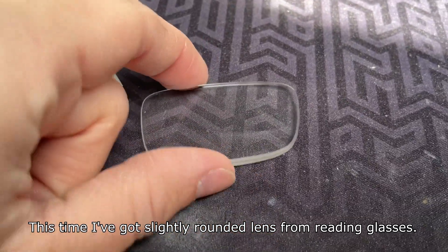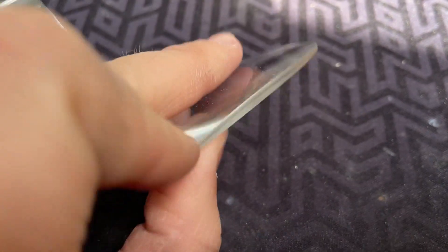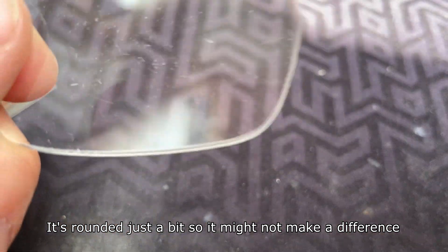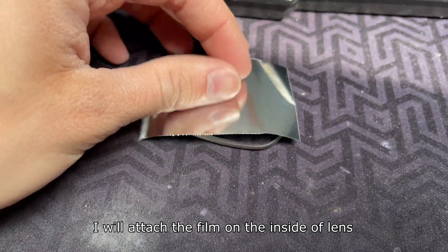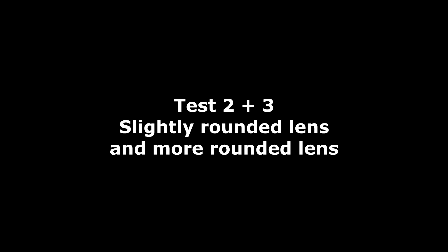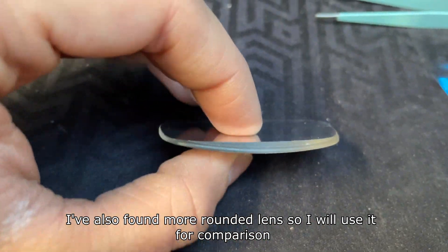This time I've got a slightly rounded lens for reading glasses. It's rounded just a bit so it might not make a difference. I will attach the film on the inside of the lens. I've also found a more rounded lens so I will use it for comparison.